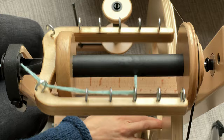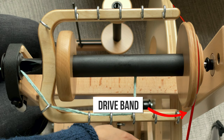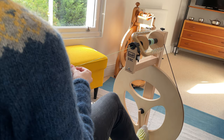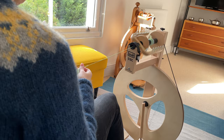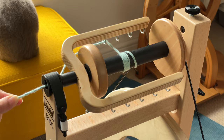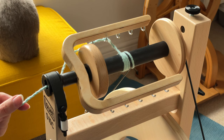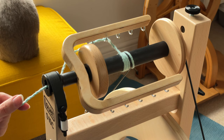In Irish tension, the drive band is still a single loop, but this time it drives the bobbin via the whirl on the end of the bobbin itself, and the friction is applied to the flyer — so it's the opposite of scotch tension. On most Irish tension wheels you're likely to come across, the brake will be some kind of leather strap across the orifice end of the flyer. I'm using a Louet S10C, which is a classic example. If I turn the drive wheel, as soon as I apply tension to the yarn the flyer gets dragged along by the bobbin and spins, allowing me to add twist. When there's no tension on the yarn, the flyer stops and that winds the yarn onto the bobbin.